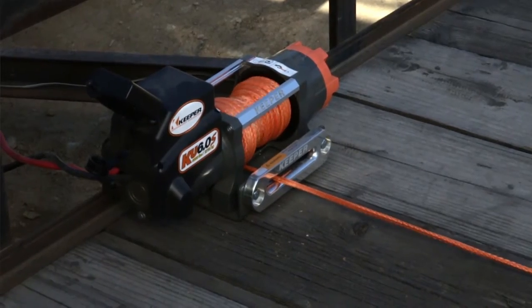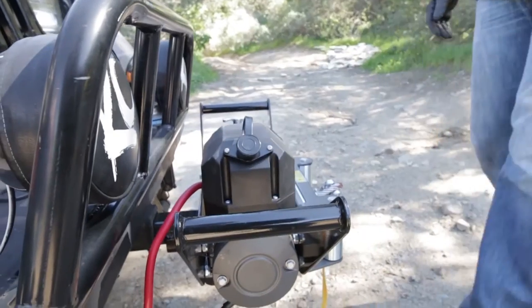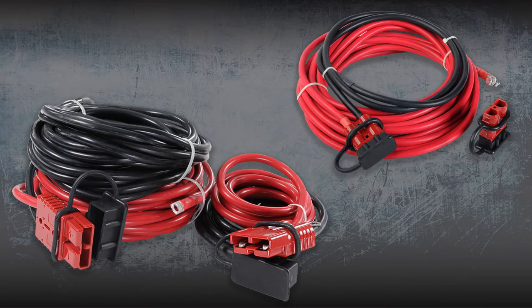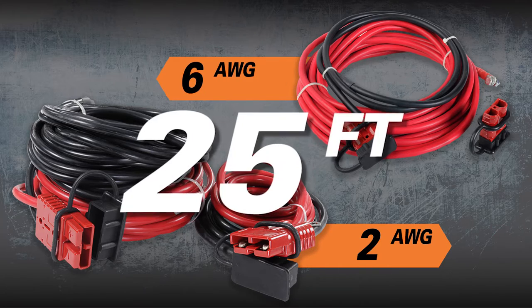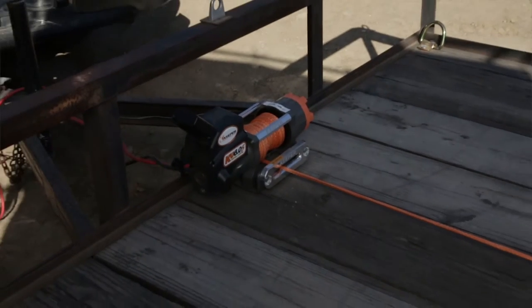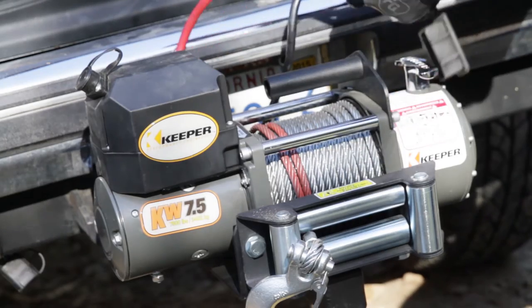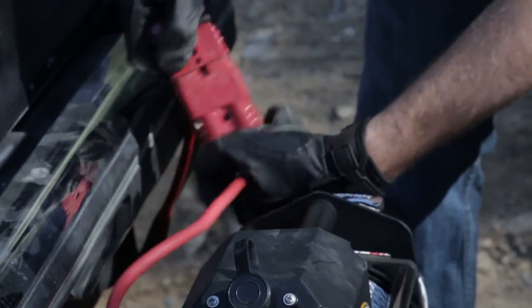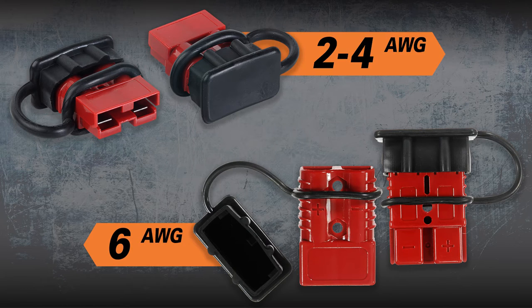From a flatbed mounting plate to the versatile cradle mount for heavy duty winches. And to connect your winch, Keeper has the right wiring kit for you. Available in 2 and 6 gauge wire, and at 25 feet long, you will have the ability to reach the back of your vehicle or trailer. And with the quick connect, makes it easy to supply power to your portable or mounted winch. Available individually as well, for both 6 gauge and 2 to 4 gauge wire.